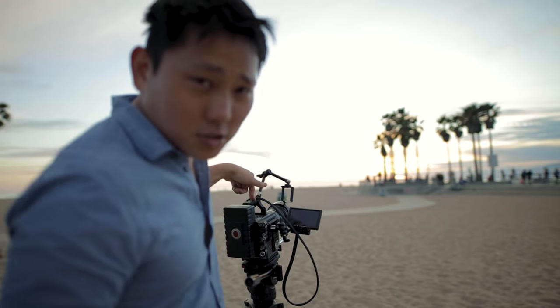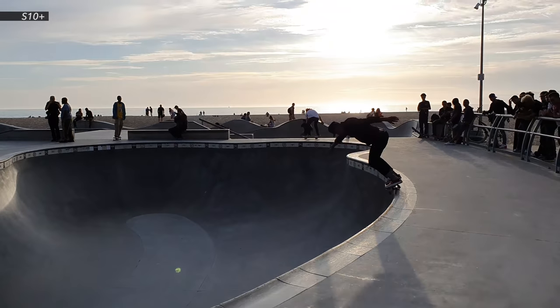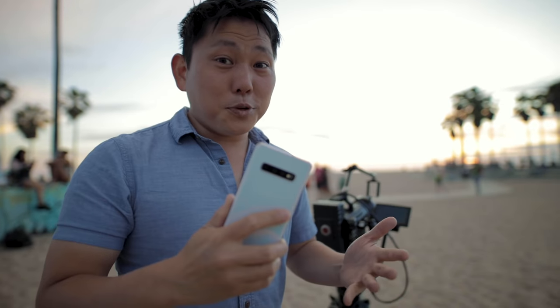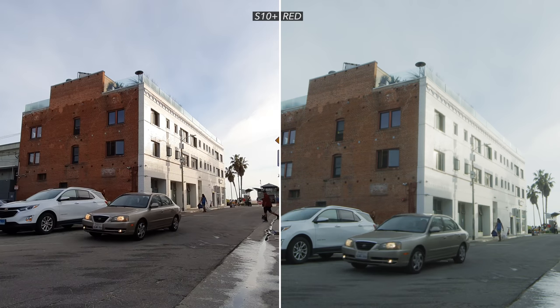But most of you guys already know, I only really care about the video camera in this thing, and I'm still waiting for that day when this thing gets as good as one of these digital cinema cameras. So far it actually looks really, really good. It's 4K up to 60 frames per second, it has three lenses back here and two lenses up here, and even the front-facing camera is 4K. So we're gonna compare it with our cinema movie camera over here and see how they look side by side.